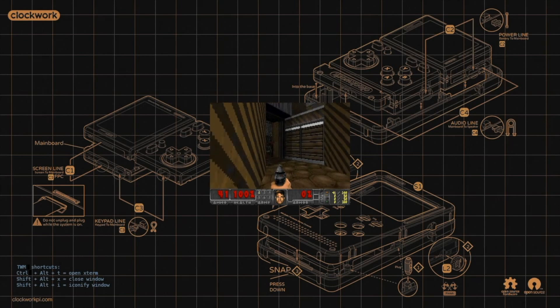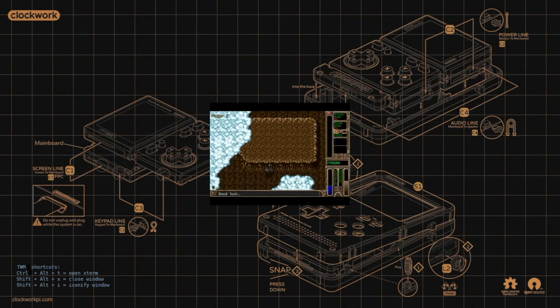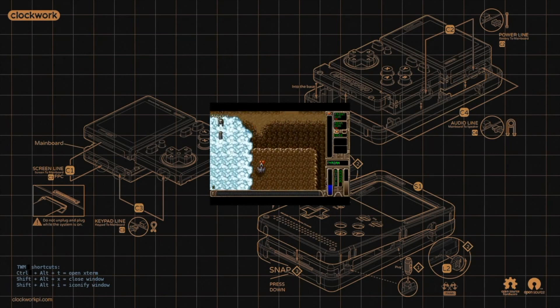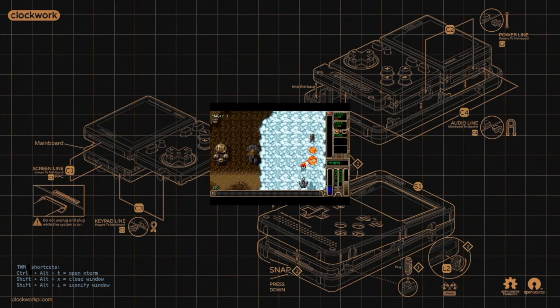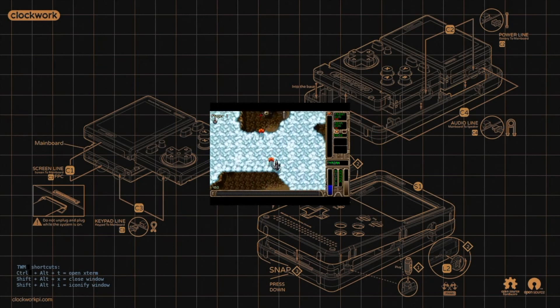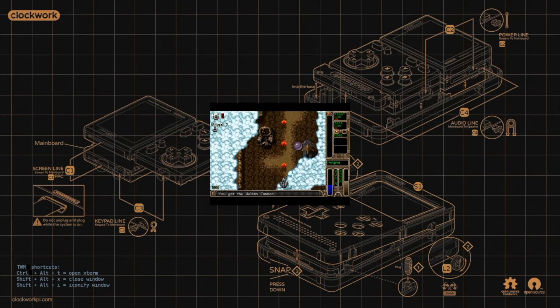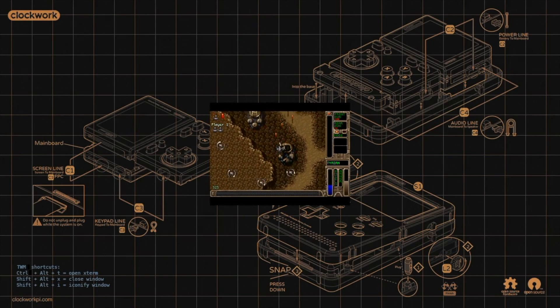It sounds great, and it is, but the Game Shell isn't perfect. For example, there's no OTG support currently, which means plugging in a keyboard is impossible. And if you're hoping for some Commodore 64 retro action, some manual key mapping is required due to the lack of keyboard. With our test device, the main UI failed to load at one stage, resulting in a bit of messing around via SSH.